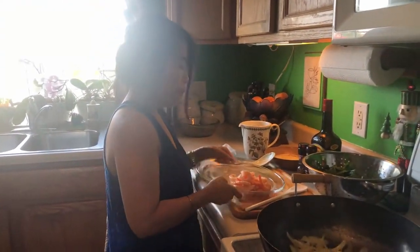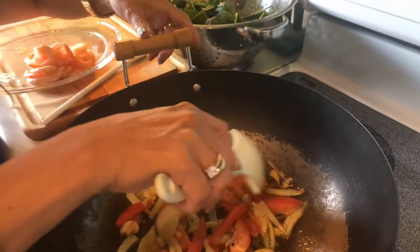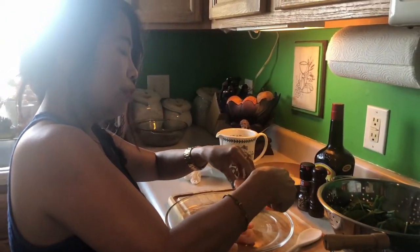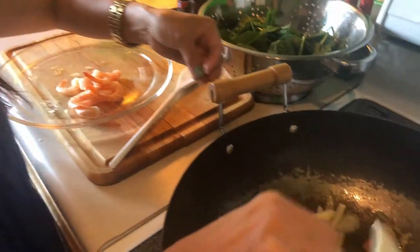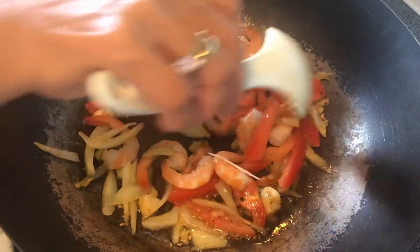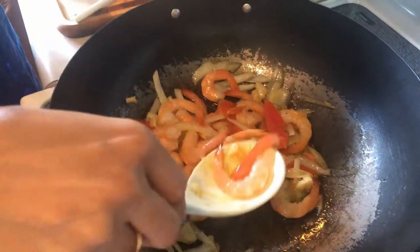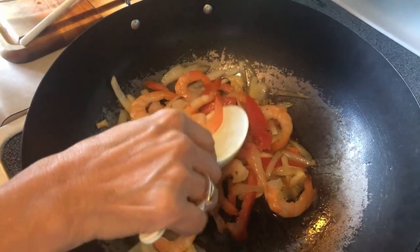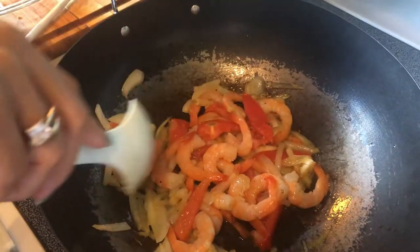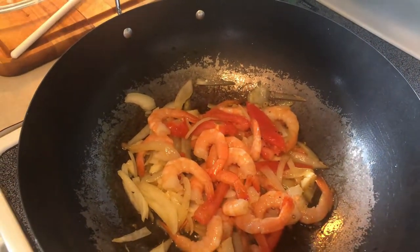For this munggo I'm gonna add shrimp — you can use pork or chicken or anything you like, but for this soup I'm using shrimp. I have leftover shrimp from the refrigerator, already washed and cleaned. I didn't really cut the shrimp, I just put them in whole — they're already small anyway. We need to add a little more salt.